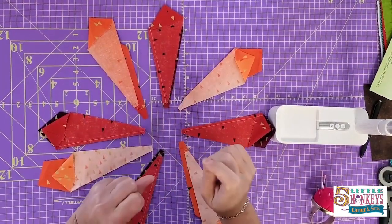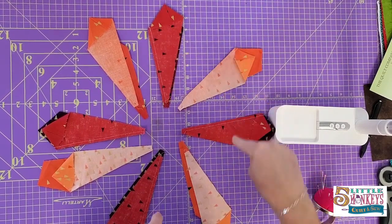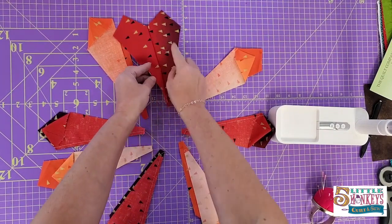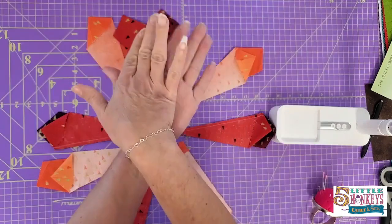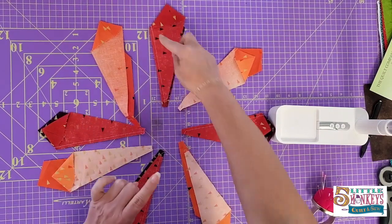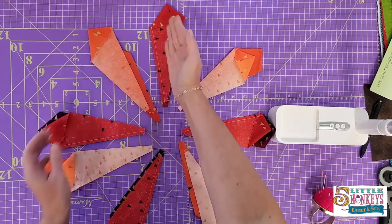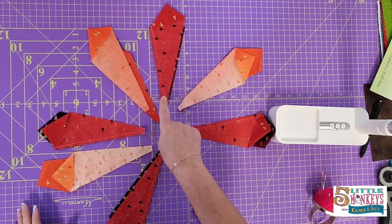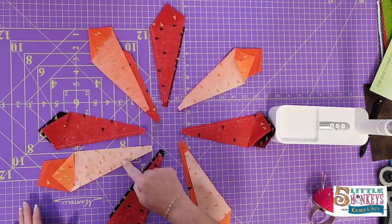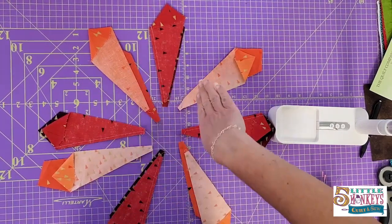Now I've sewn all my twosies together. This weird thing happens when you lay them back on the table — we started with one, two, three, four, five going all the way around the circle. As you start sewing them together and open things up, one's going to be here and two is going to be here because we flipped it — so it's okay if you're going the opposite way, don't freak out. Also, when I go to press this seam my numbers are going to go away because we used a friction pen. So I'm going to press all my blades toward the even number, then I'll call them unit one through unit eight.